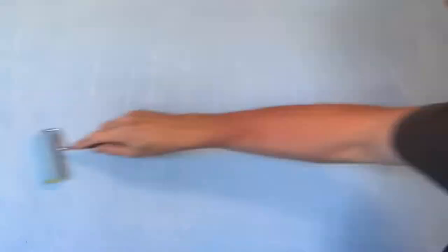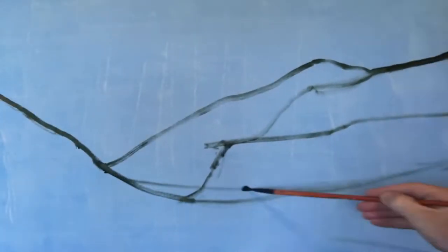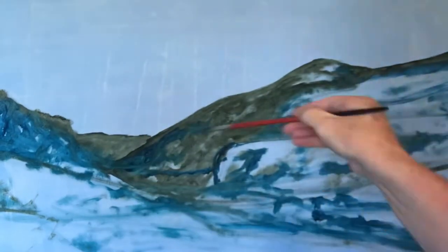I put a nice pale blue ground down with a roller — well, a bigger roller, then a smaller roller. And then I just sketched it in quickly, just black straight out of the tube. This was a very fiddly painting. Lots of trees.